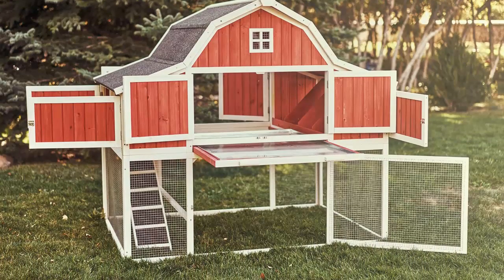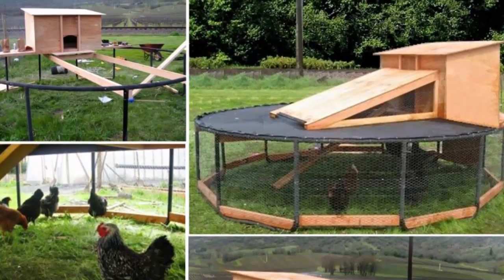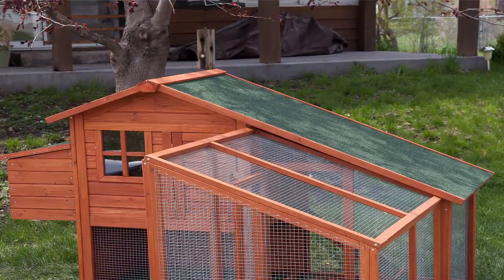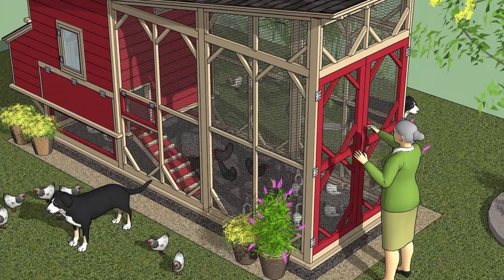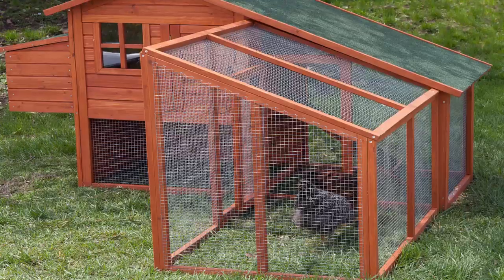Mr. Kean has created a guide that contains step-by-step strategies that will help you build a chicken coop. You can build a chicken coop in many different ways. If you are looking for an unbiased Building a Chicken Coop Review, then you have landed at the right place. We will also go through the pros and cons of it.